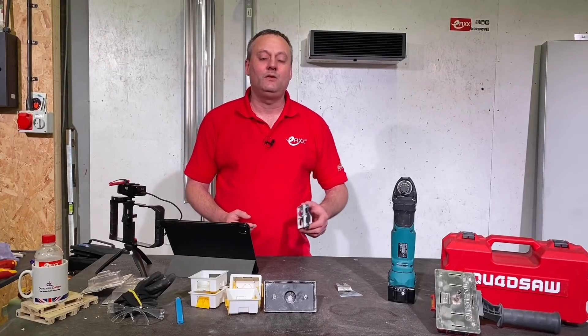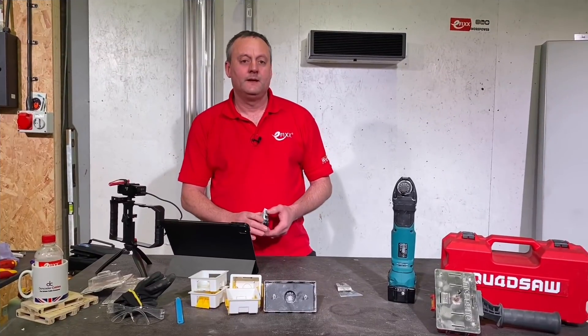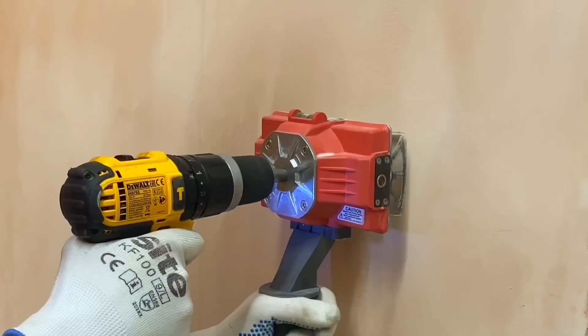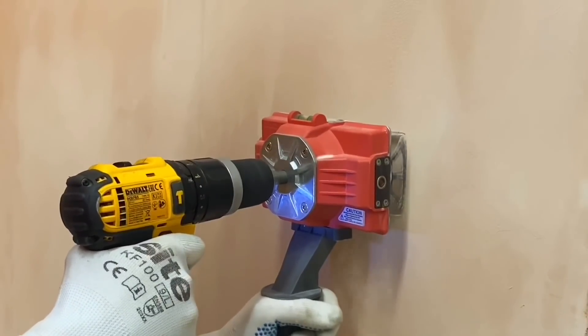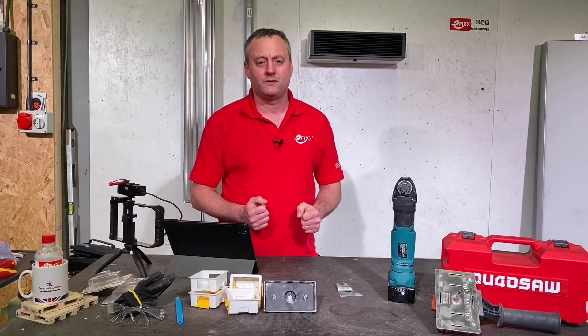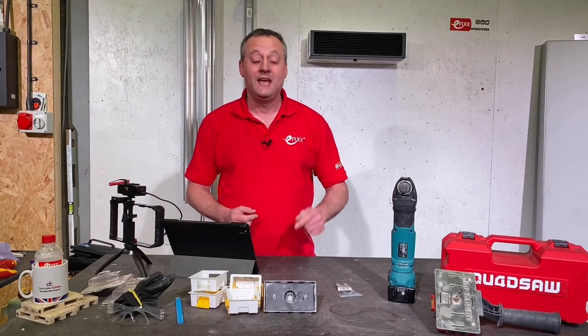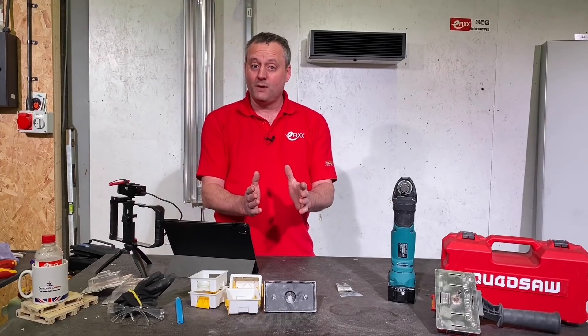Today I'm going to take a look at Triton's single and twin gang box cutters for plasterboard. Here at eFixx we love products that save electricians time. In a previous video I took on Joe with a pad saw against the quad saw, in order to cut single and twin boxes into plasterboard walls. We suggested at the end of that video the quad saw could save electricians time.